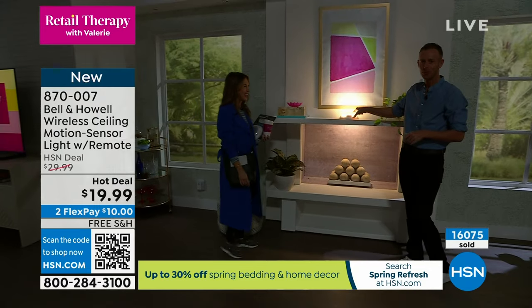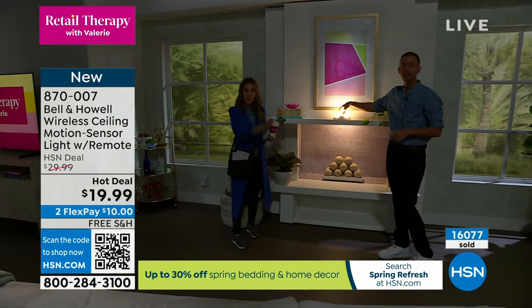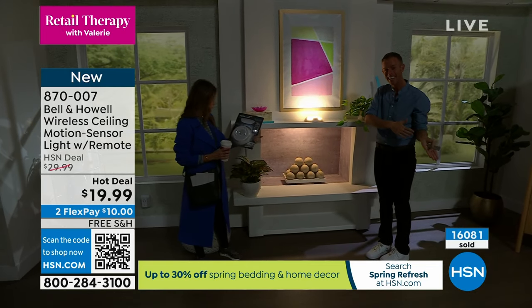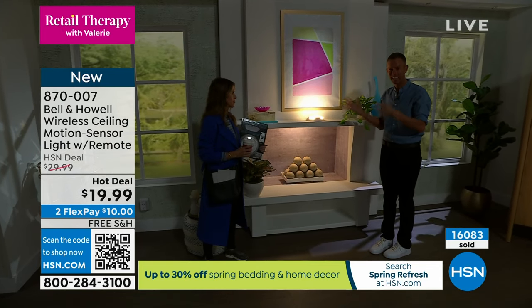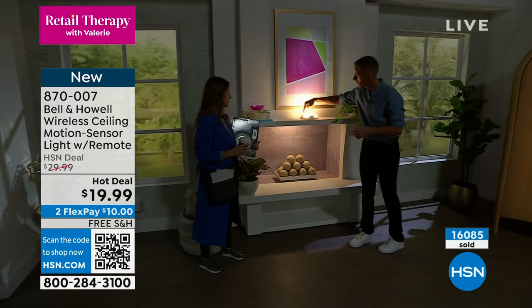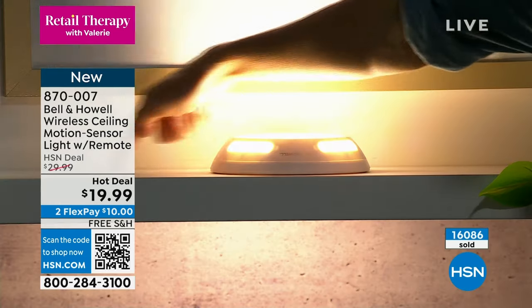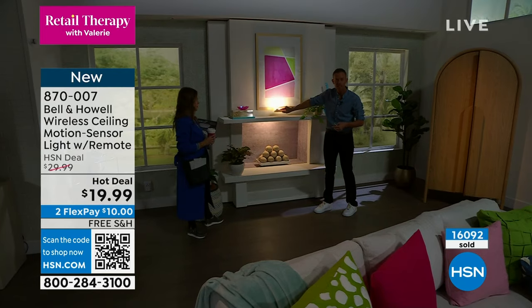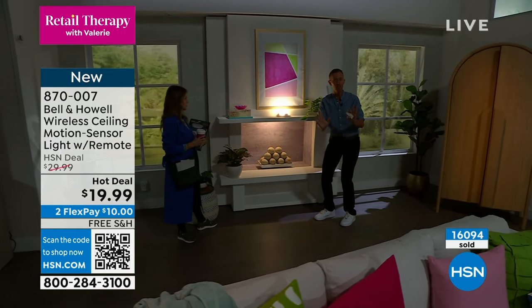It is 300 lumens and a 3,500 Kelvin color temperature — that's the temperature of the light. It's more towards incandescent light than stark daylight. And you get the little windows here because you can see it's illuminated all the way around. I didn't even mount this — I could just take it and set it down for the evening.